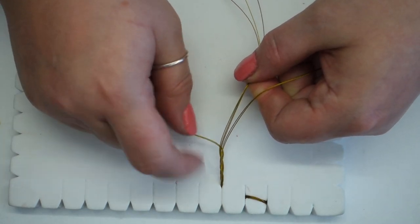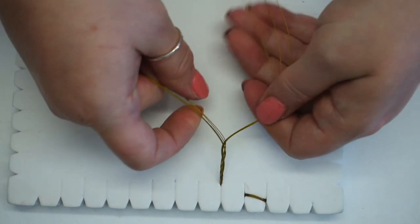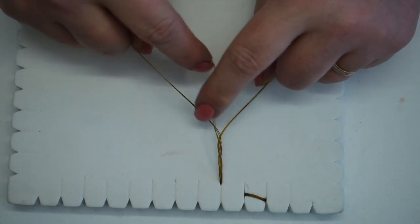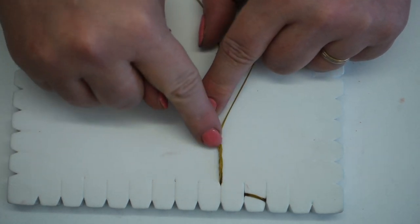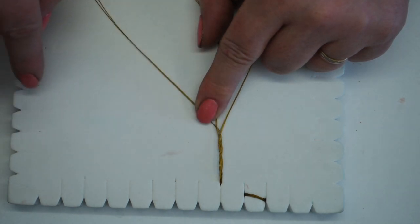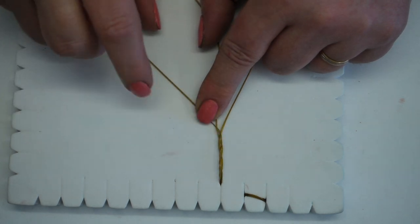It's very easy once you get into it, and a lot of people probably can plait but not everybody can, so that's how I do the plaiting. You'll notice I've done about an inch of plaiting — this is going to be way too much, but I'm doing this so that when we come to finishing the bracelet it's a lot easier. If it's too short it will unravel next to the gemstone and you'll have to replait it, so this just makes life a bit easier.